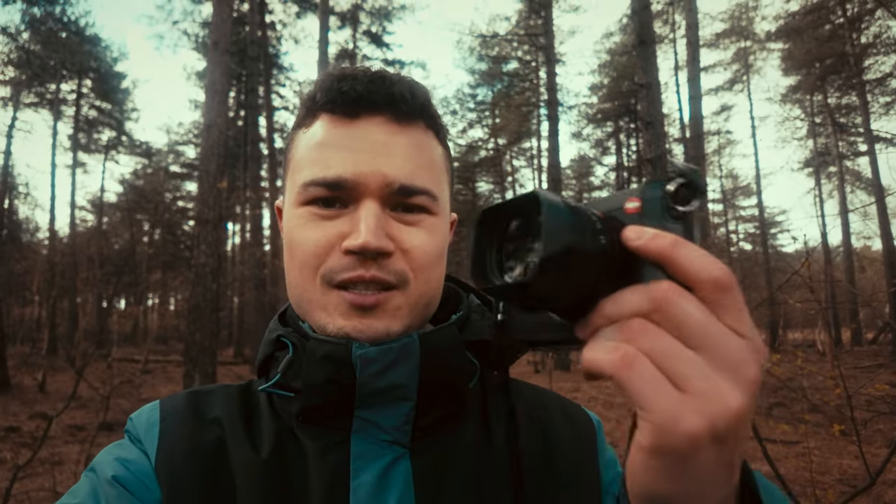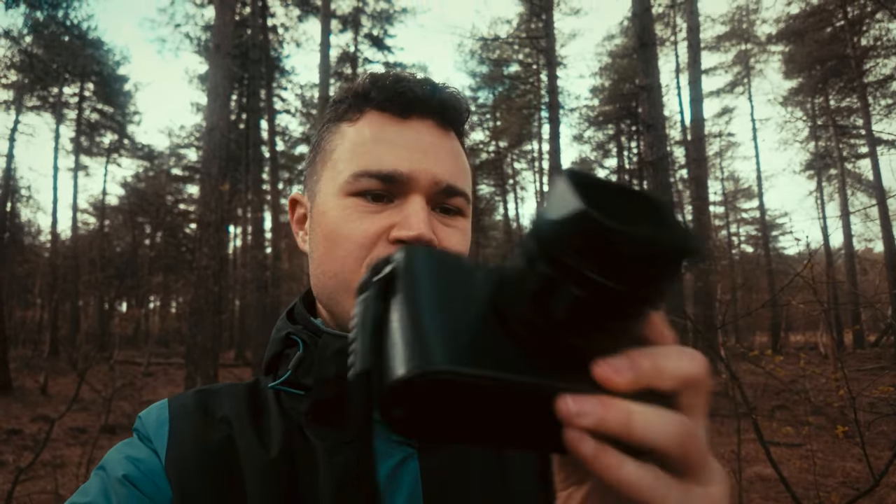Just look at what I have right here — the Leica Q3. This is actually the first time I'm holding a Leica, so this is a pretty special moment for me, especially considering that this camera costs $6,000, which is pretty insane. But today I wanted to compare it to my Sony a7c2 with the 24-70mm G Master Mark II. I'm going to find a couple of compositions and then frame them exactly the same on both cameras to see how different the images look.